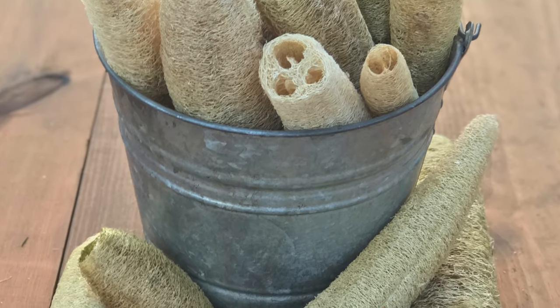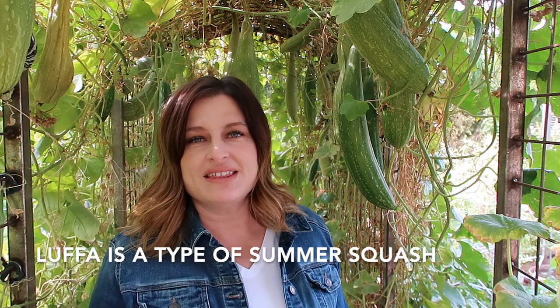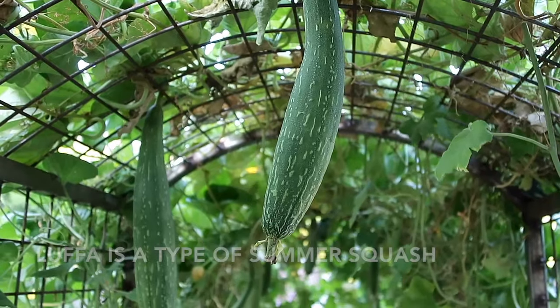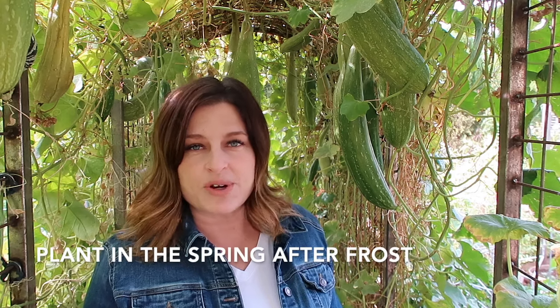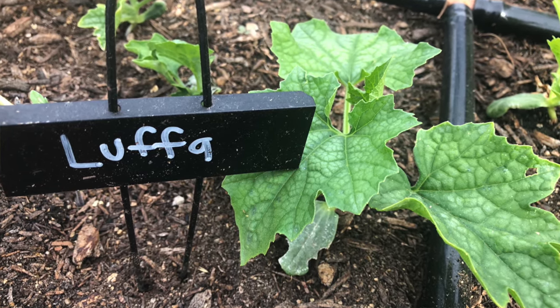Loofah has also been called dishcloth gourd or a vegetable sponge. No matter what you call it, this vegetable is actually a type of summer squash. It's grown a lot like a winter squash because the vines get so large, but you plant it at the same time as other summer squash — in the spring after danger of frost has passed and the temperatures have warmed a bit.